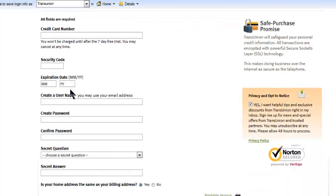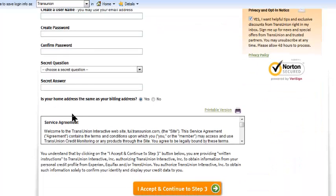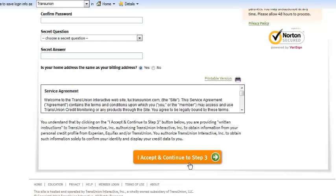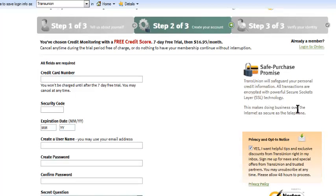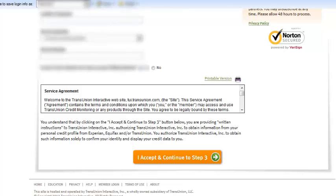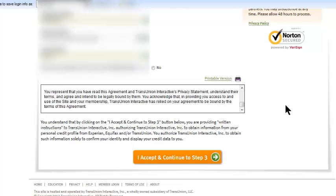Here we are at step two, where you enter your credit card information, create your username and password, and provide a security question and answer. Then once you're done with that you click to continue to step three. Quick note: it says your username can be the same as your email address, so if you want to do that to make it easy, go ahead. After that, click 'Accept and continue to step three.'